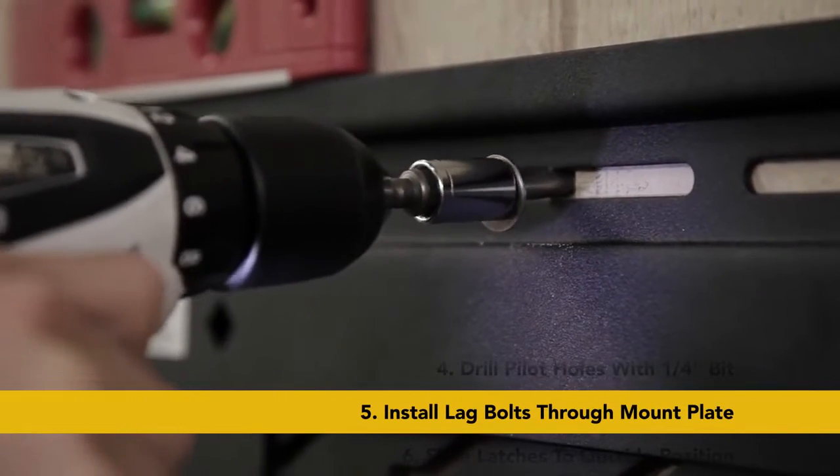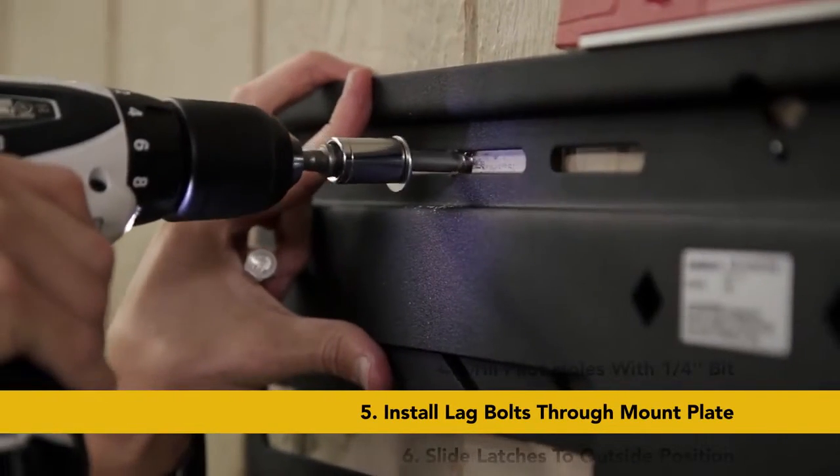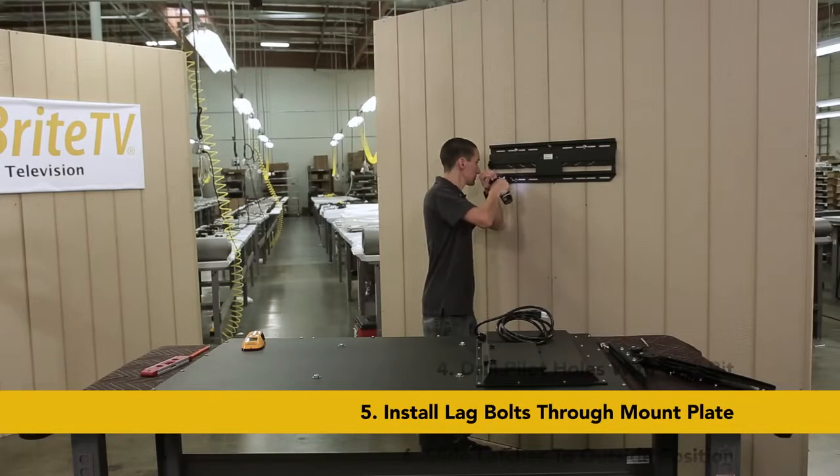Place the mount back against the wall and install the four 3/8 inch lag screws through the flat washers and wall plate, and slide the latches on the plate to the outside position.